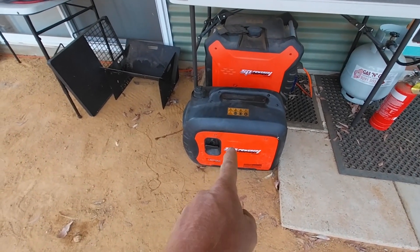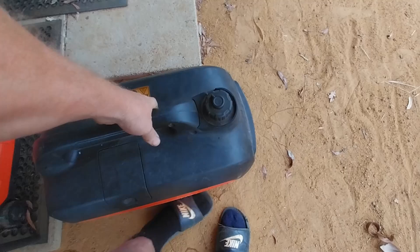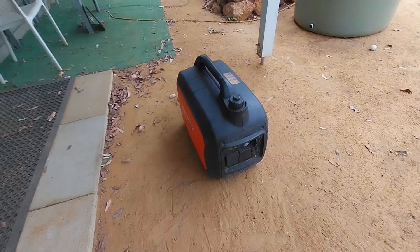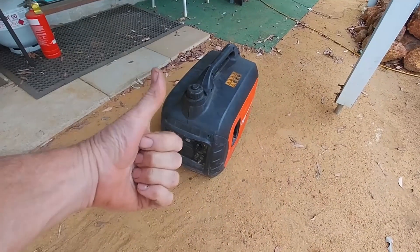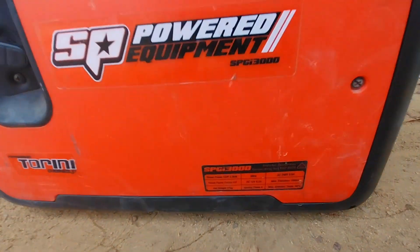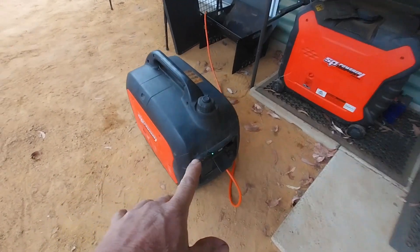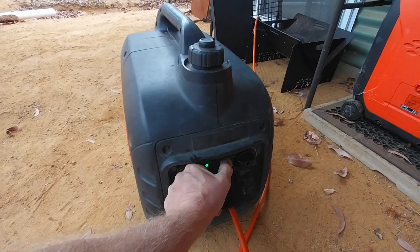I used this generator the other day to charge the batteries on the Kenworth because they were flat. Let's get it out and have a look at it — I've had this for about 5 years now, and it's been such a good generator. Here are the specs for the specs-loving people. We've got it all set up now, and look how quiet that generator runs — it is so quiet.